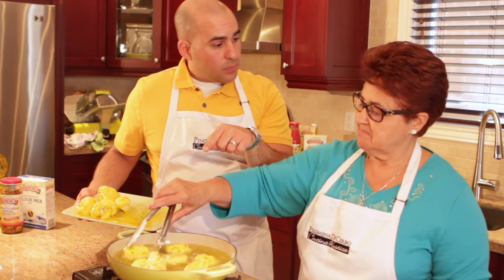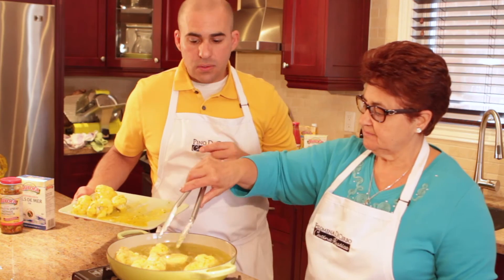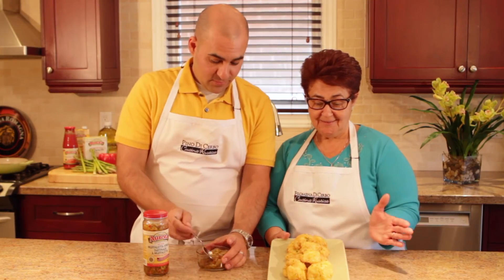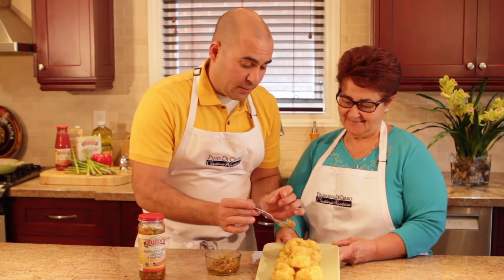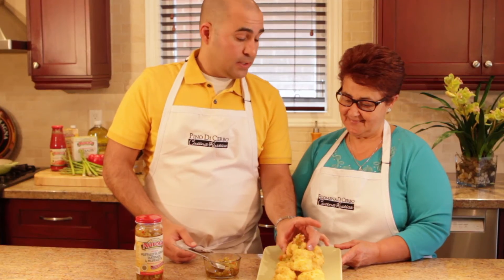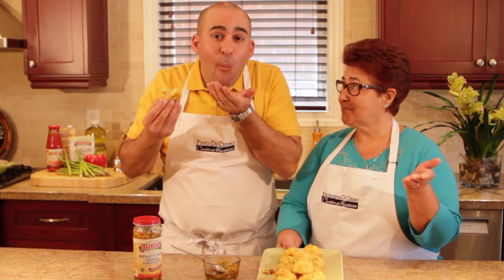This should take one minute, two minutes at the most. It's good on its own, but it's even better with a little bit of this Mufaletta topping. Just put a little bit on top, a little bit of that heat, a little bit of that tang, and it's absolutely delicious. Dalla nostra cucina rustica, un appetito qui.